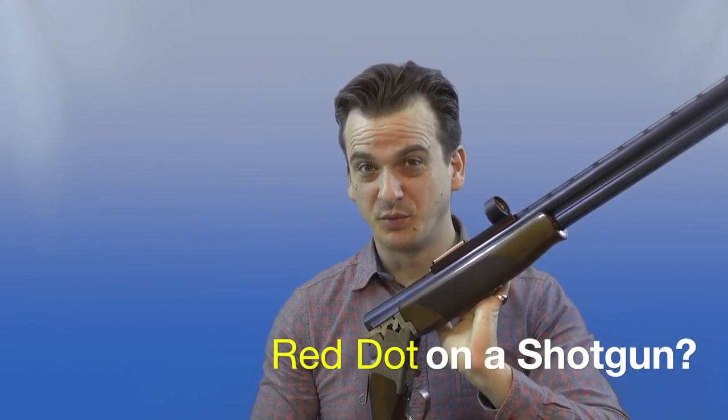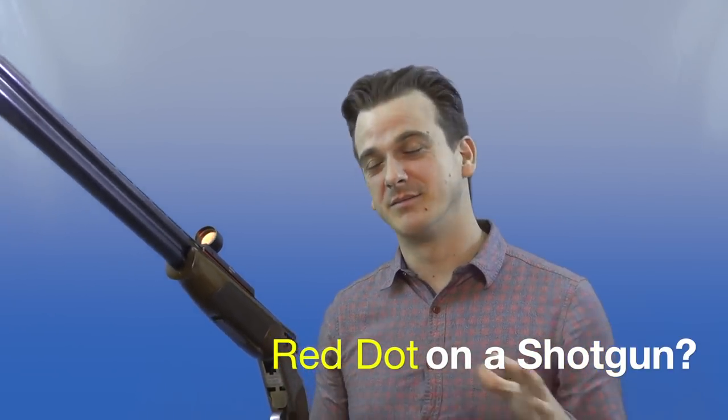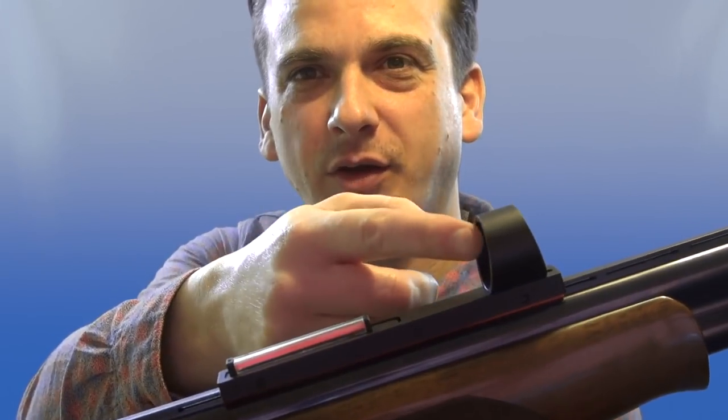Red dots on a sporting shotgun - a bit of a controversial topic, as I found when posting about it on Instagram and Facebook. Some people were very curious, wanting to know what it was and where I got it. Others asked why I'd put that monstrosity on a fine shotgun. I don't think it looks too bad - in fact it looks quite cool, a bit steampunky. It's just a subtle red dot, illuminated by the fibre optic here, which gathers light to make the red dot appear.